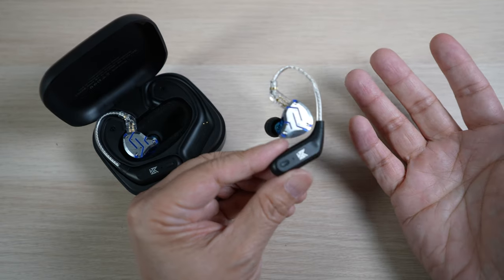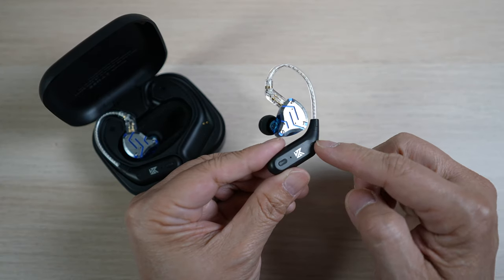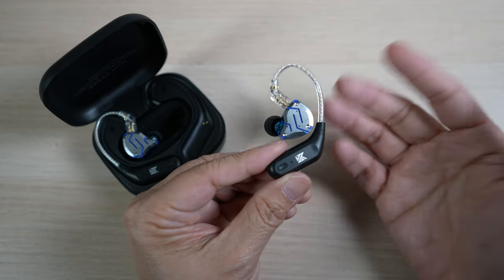The connection is stable for the most part. The range is quite good too — I can walk into the next room without losing connection.